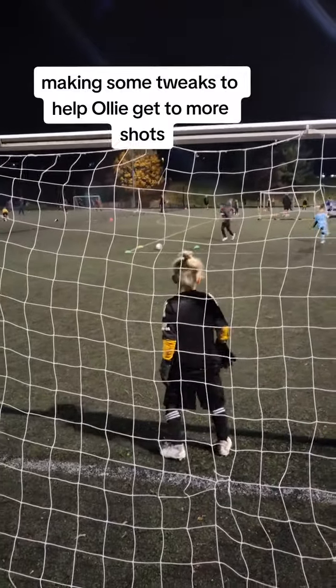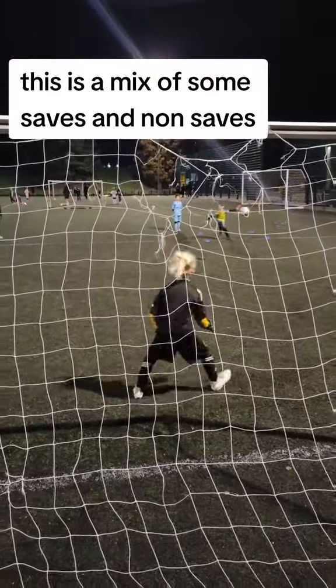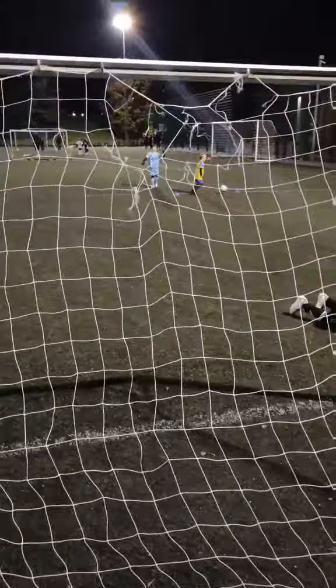What's happening guys? Hope everyone is doing well. Oli had a training session with his team last night and they were doing this exercise where there's shots on the edge of the box.